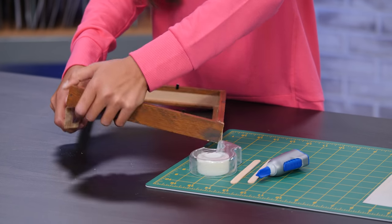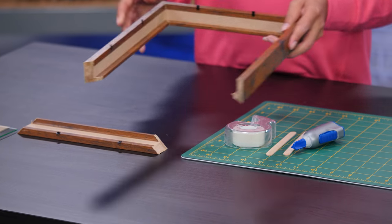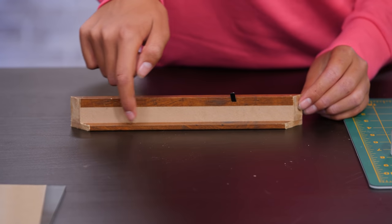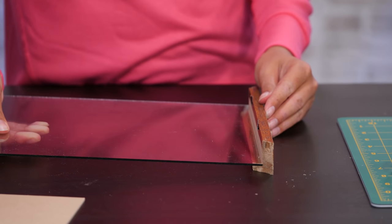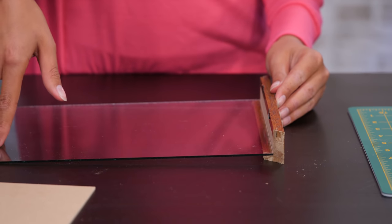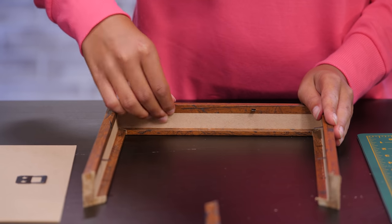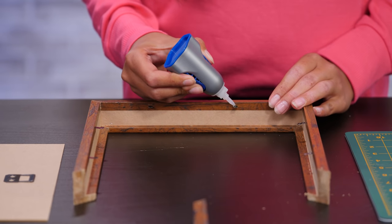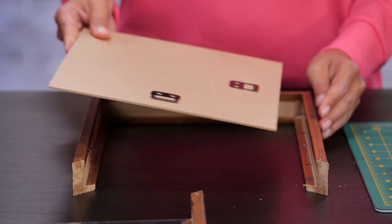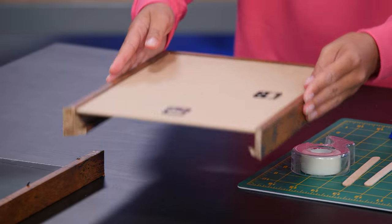Pull apart the top of the picture frame — this may take a bit of work. Set the rest of your frame aside. Glue the lip on the top of your picture frame. Set it aside to dry. Push down the metal tabs on the back of your picture frame. Put glue on each of your metal tabs. Place the backing, back side facing you, on top of the metal tabs. Set the rest of the frame aside.